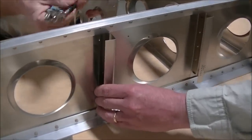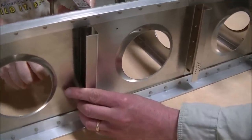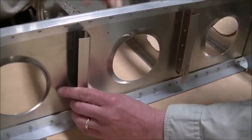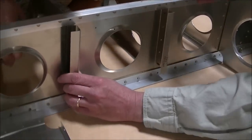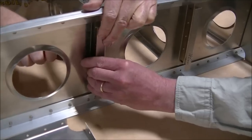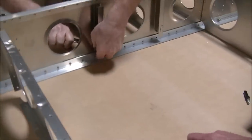For those of you looking at this for the first time, this is the Zenith CH 750 Cruiser kit wing kit — this is actually the left wing for the airplane. These are all the pre-formed parts that come in the kit: 6061 T6 aluminum, all parts are pre-formed, pre-bent, and ready for assembly.